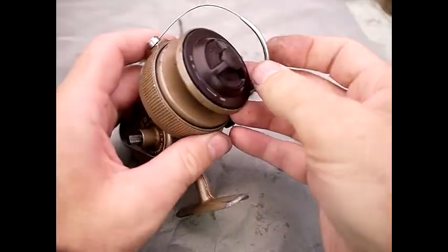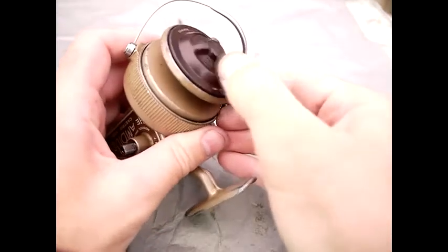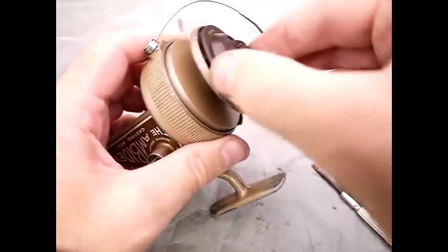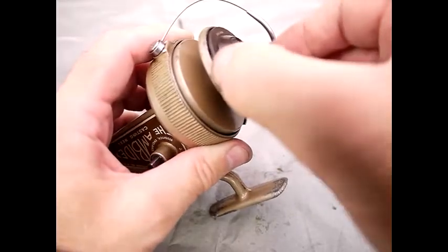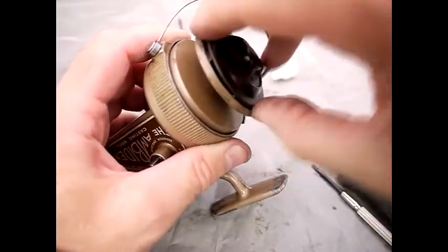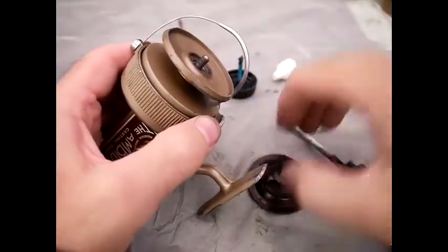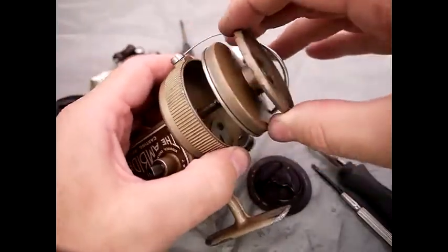We're beginning by disassembling the drum, removing the drag adjuster, which is just as much of a pain as it is on the Alcox Juco. In fact the Alcox Juco is probably slightly better. It does come off though, and it's pretty tricky to get off, and the drum just lifts out then.